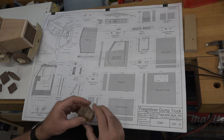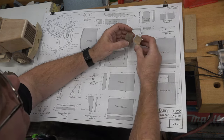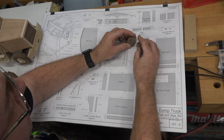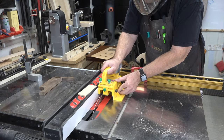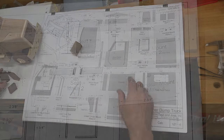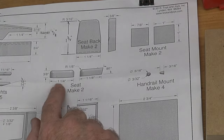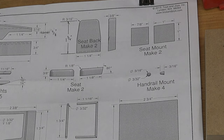Let's move on to the seats for the cab. The first pieces we want to make will be the seat mounts — we need two of them, one inch by one inch by seven-eighths of an inch. These are very simply cut at the table saw using push blocks to get the one-by-one, then cutting them to length at seven-eighths using our small parts cutting jig. For the seats and seat backs we're going to rip some stock one and a quarter inches wide.